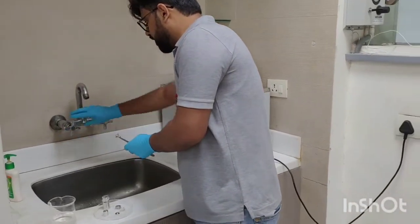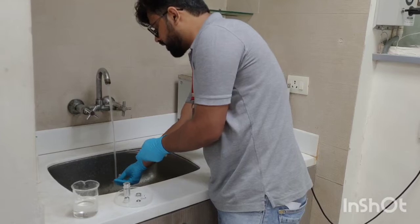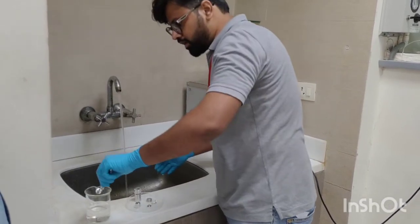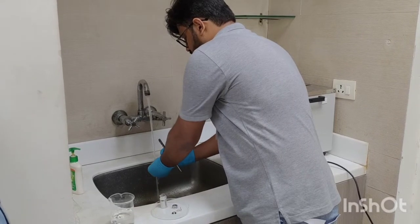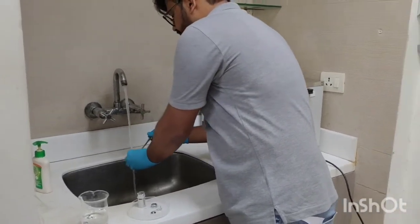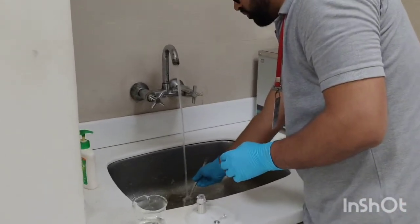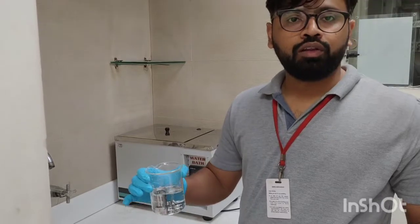We are cleaning all these parts in running water to remove any aluminum oxide powder particles. After cleaning in running water, place them in acetone one by one, and use your finger with gloves to remove any powder which is present after rinsing. Now we have cleaned all parts in running water and kept them in acetone. Now we will use the sonicator.